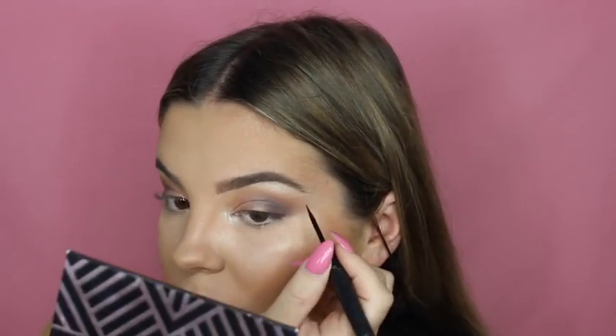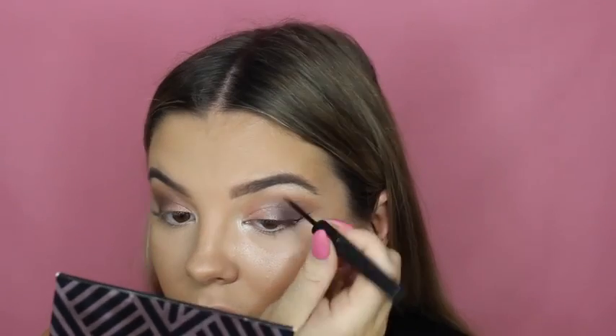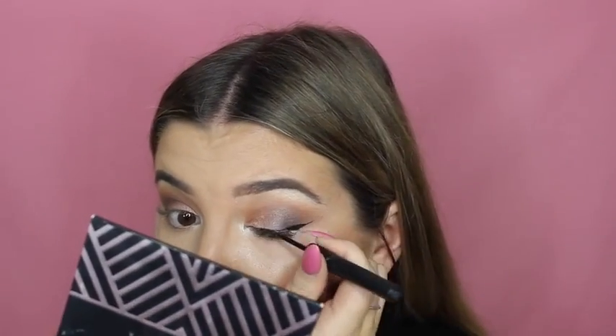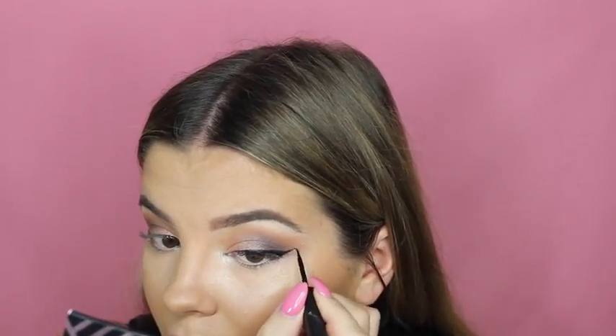Now I'm going in with The Balm Swinger eyeliner and I'm going to do a medium-style wing, starting at the tail. While I'm waiting for the top eyeliner to dry, I'm going to move on to the next step.